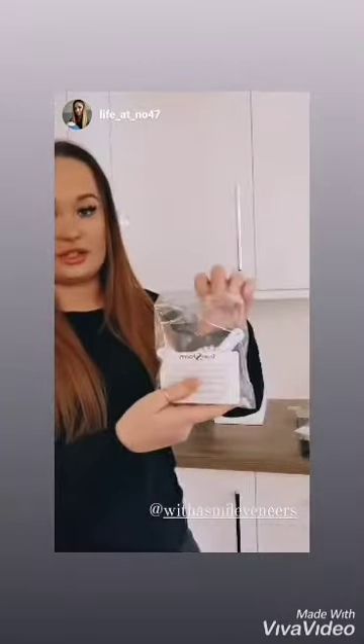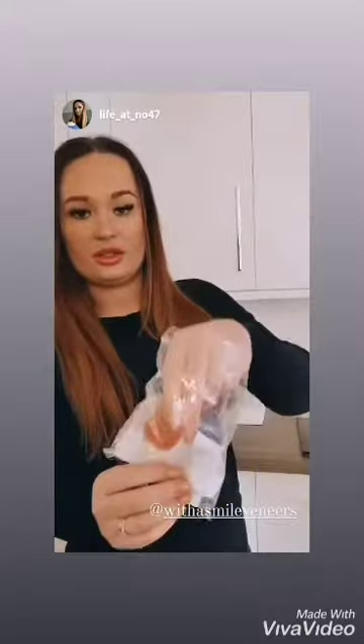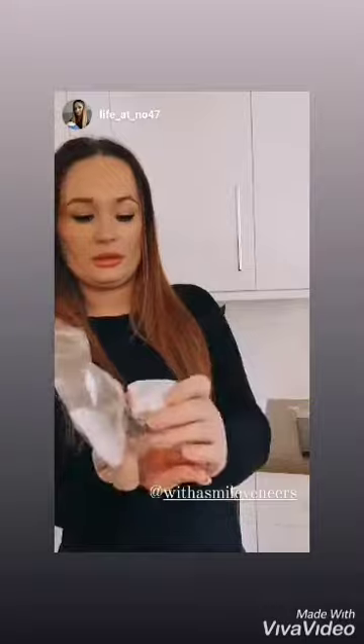Hi everyone, so today we are going to do my veneers. In the box you get some spare putty, you get the lower arch, the upper arch putty, and then you get the impression trays. Inside you get two pots that you have to mix together.